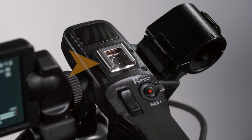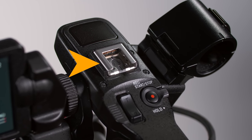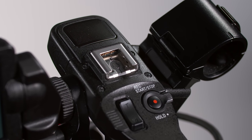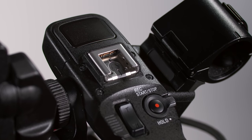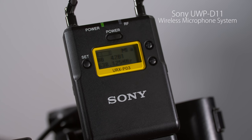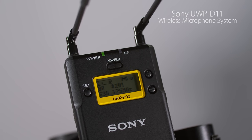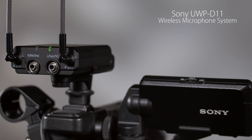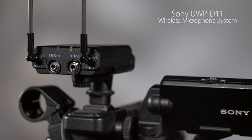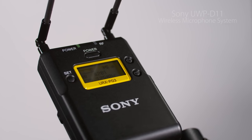At the other end of the handle, there's a multi-interface shoe, which offers two-way communication with the camera. For example, smart devices such as Sony's UWP-D11 wireless microphone receiver can pass audio to the camera and get power from the camera without any wires, extra batteries, or cables. The microphone system literally becomes part of the camera rather than a cumbersome attached accessory.